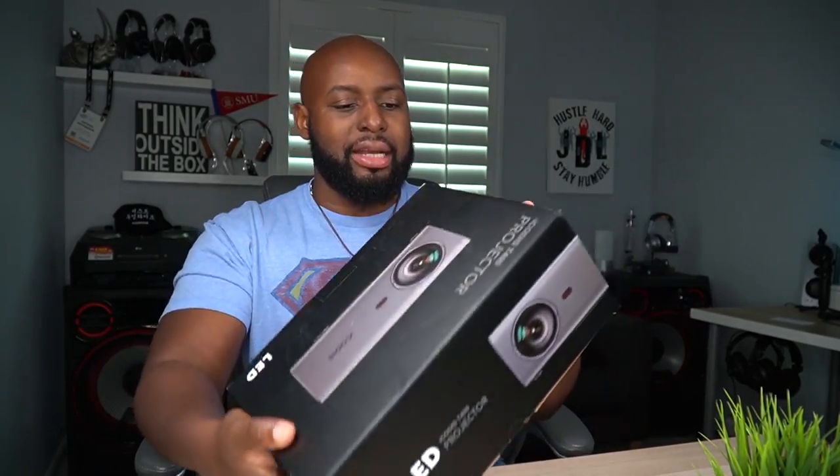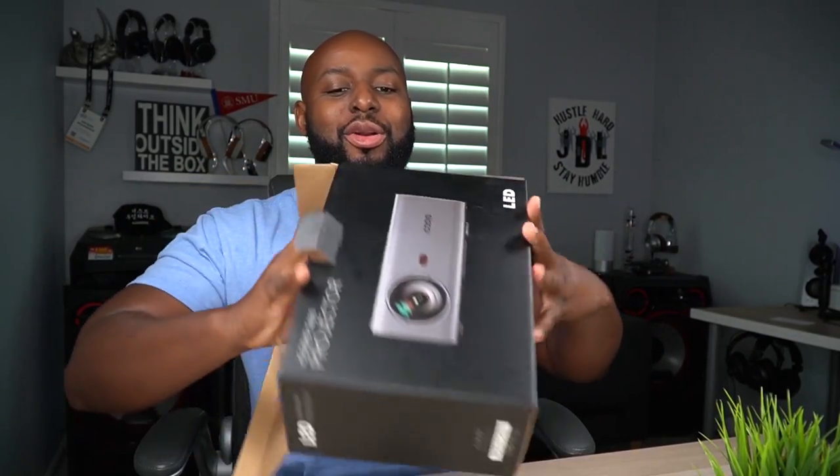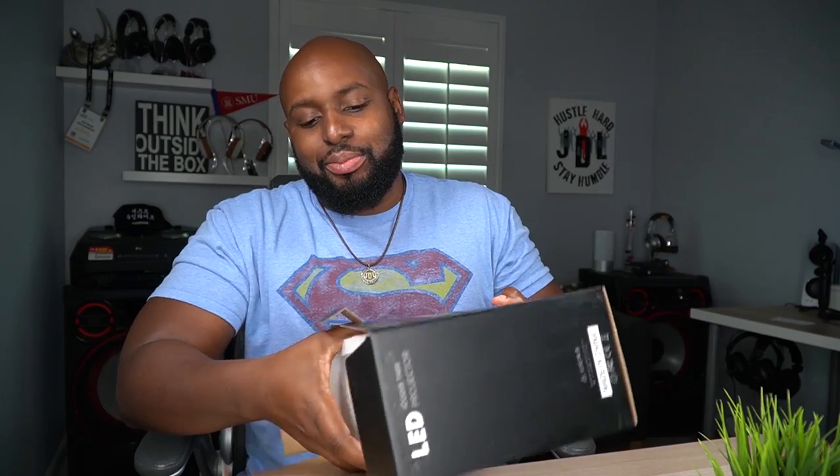We're going to test all of that out here, but let's get into the box. Nothing fancy about the box — you ain't got nothing on it, it's just a black box with a picture of the iCOTUS on it. I think it's iCOTUS — I have such a hard time pronouncing the names. Anyway, we're going to call it the T400 from now on. No need for the unboxing knife today because this box didn't have any tape on it or a wrap.